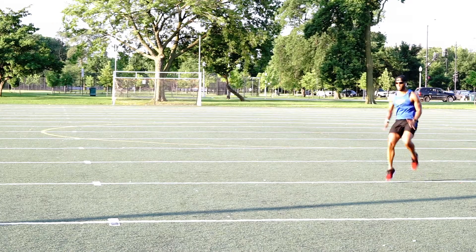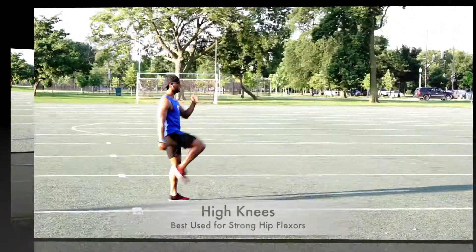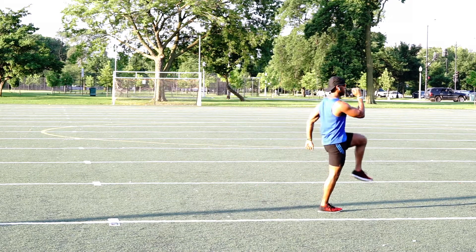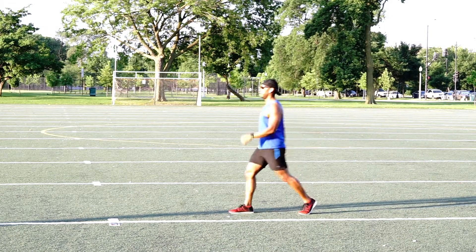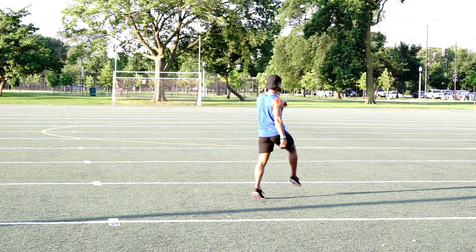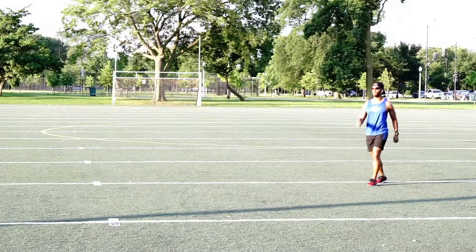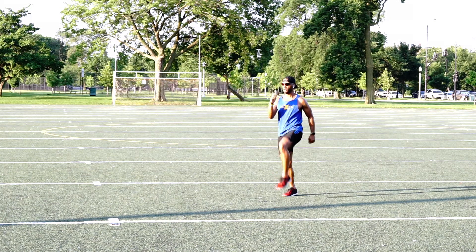Make sure you pump your arms and get up to about 20 kicks per leg on each set. When you're doing high knees, stand tall with your feet roughly shoulder-width apart. Keeping a forward lean, move forward bringing your legs as high as possible. Your feet should land directly under your hips — this helps improve your knee lift and your speed. High knees are great for building your hip flexors, so do about 20 on each leg for the first set.